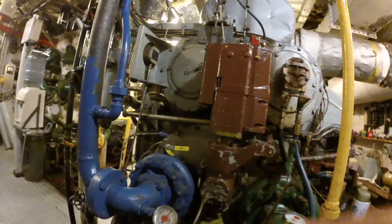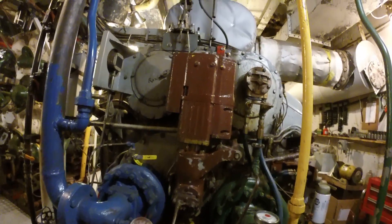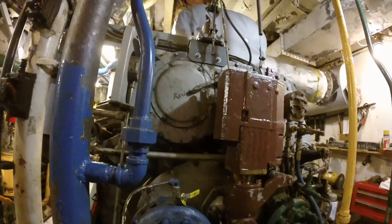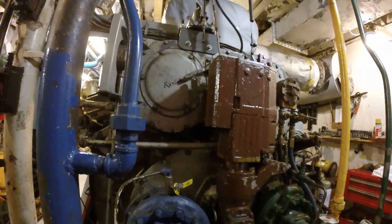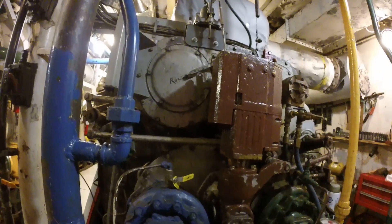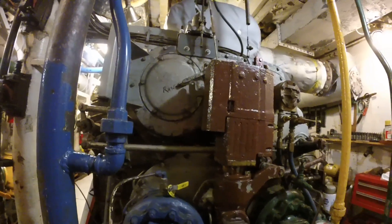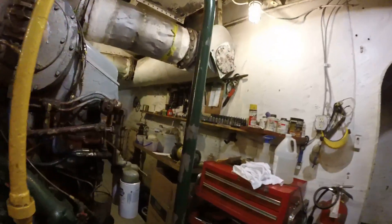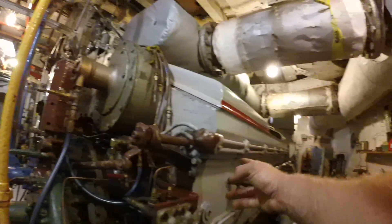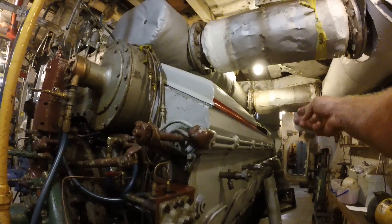This is the governor that regulates the speed of the engine — it's your throttle control mechanism. And this little lever here is the overspeed control. When we get over 186 RPM, it will kick off and disable fuel supply to the engine, preventing the engine from running away. These are the fuel lines going down each engine, then plumbed off into every cylinder and each fuel injector.